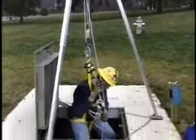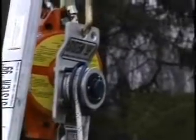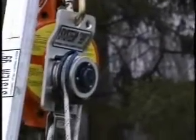He is working in and out of a manhole here. This would be typical if there was no ladder going into a tank or something. You can see the drum turning because he is lifting himself.